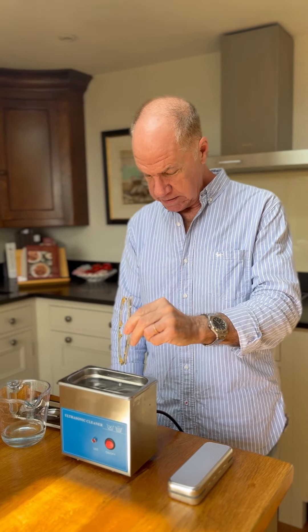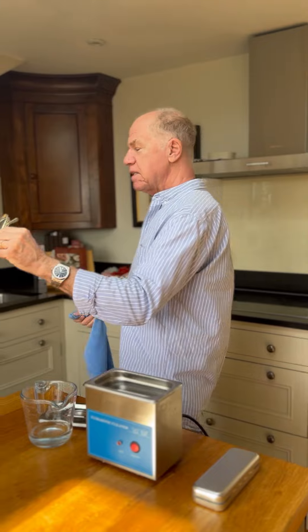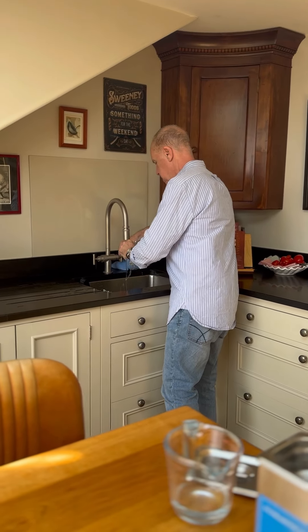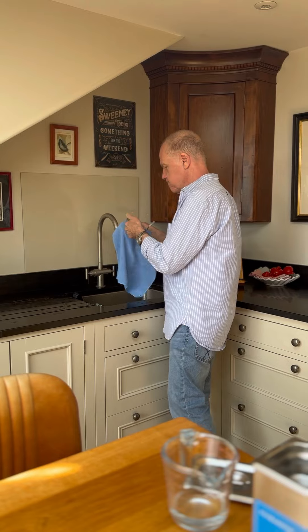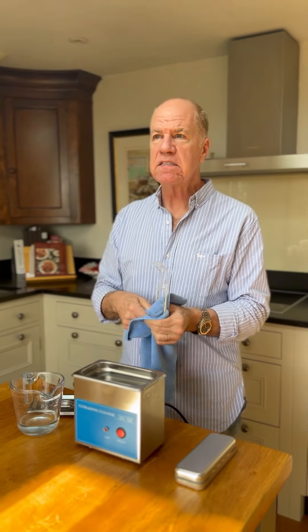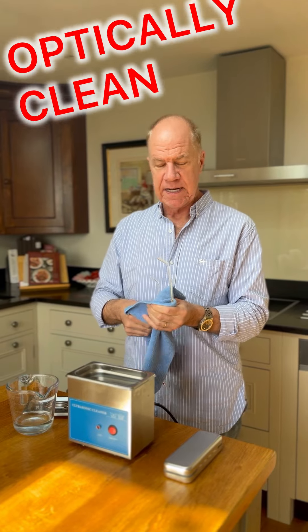Here we go — take them out, rinse them under the tap, then a quick polish on the microfiber cloth and these glasses are optically clean.